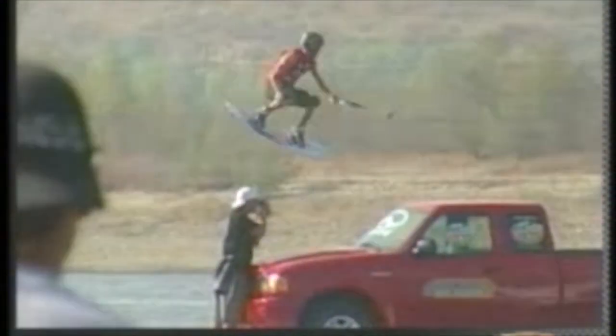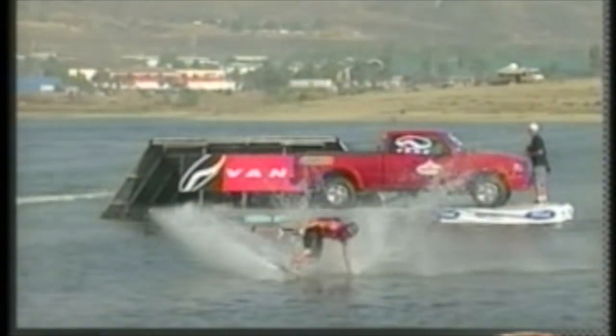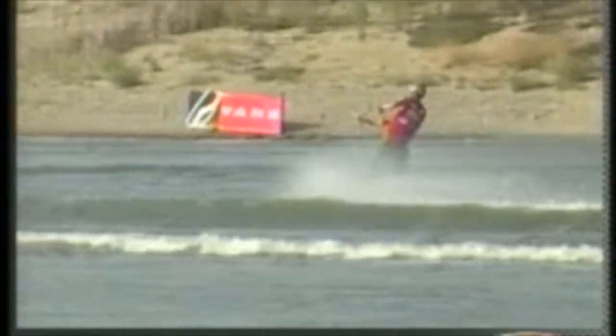Over the jump, it's a 540 — look at that rotation, look at him keep that angle away from the boat. That's the key right there, keeping that rope nice and tight, and sticking it. Two down, now comes the double up. Shapiro successfully landed the double front, the speed ball. What does Sean Murray have in his box of tricks?